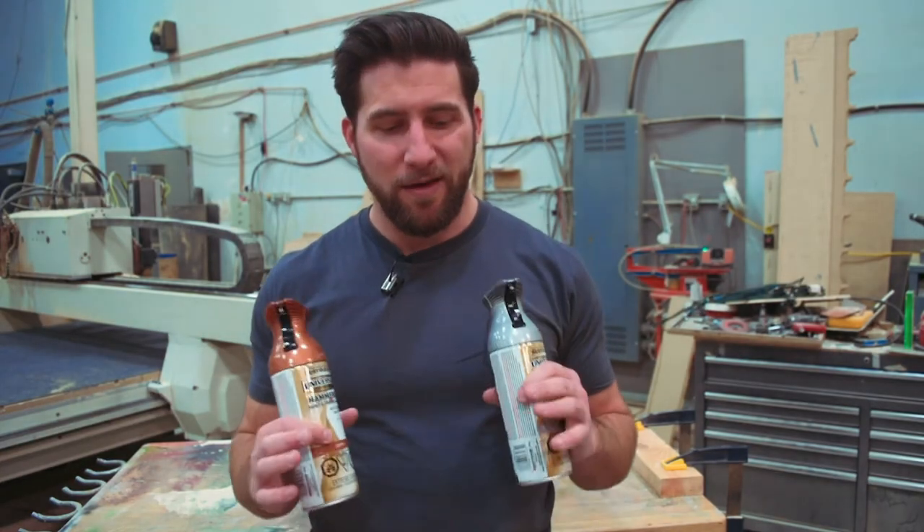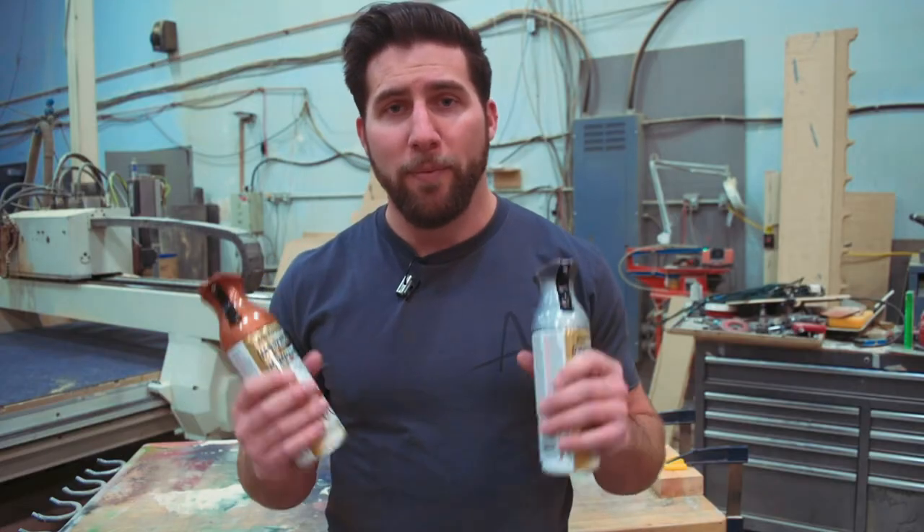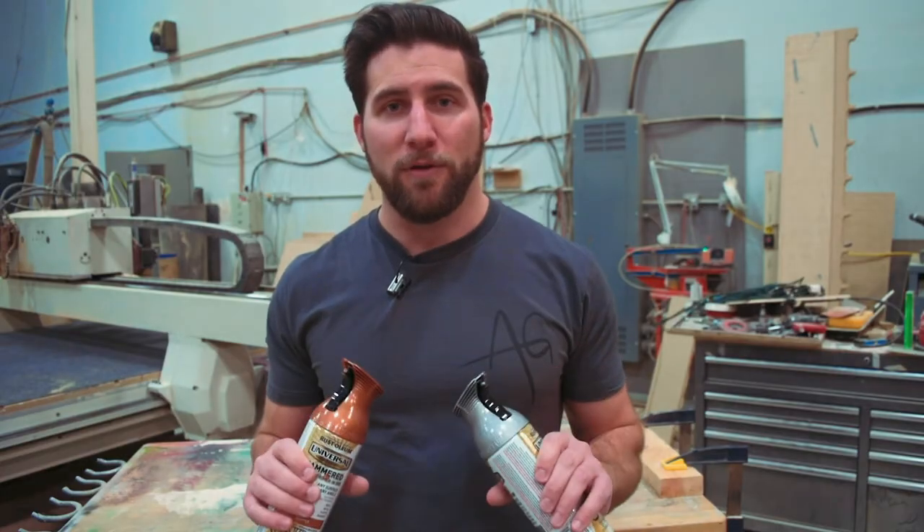Let's move into the paint booth and we'll play with these a little bit. I'll show you what happens when you change how heavily you're spraying. I am going to be in the paint booth because of the type of video this is — I'm going to be narrating, so I'm not going to wear a mask — but make sure that if you're spraying this stuff, you wear a respirator. Protect yourself. It's very important.